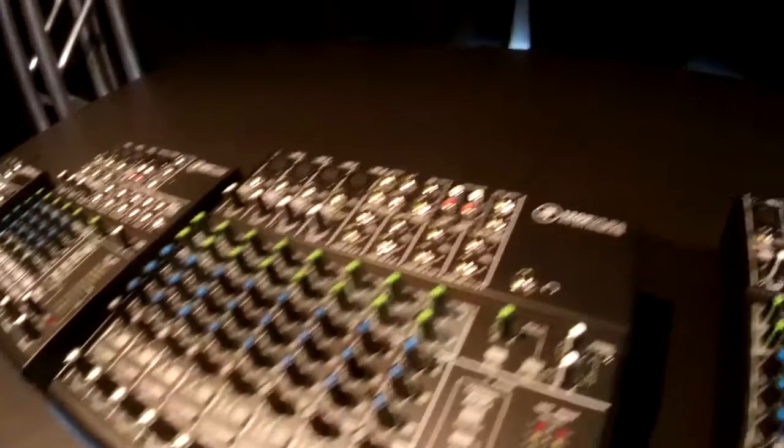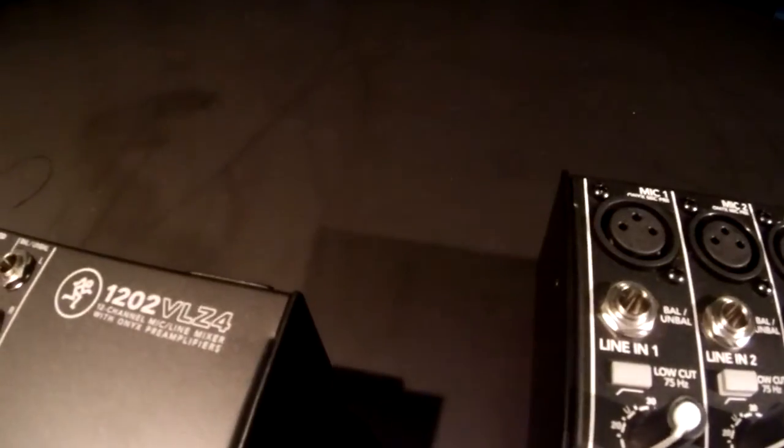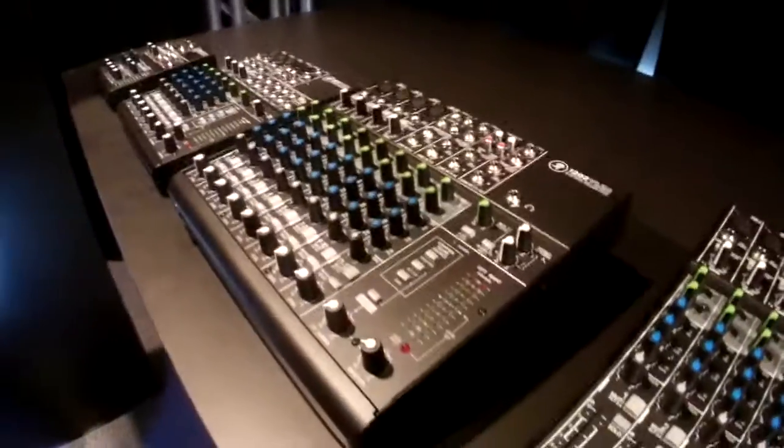I remember it was just the 1202. Exactly — and every keyboard player had to have one of these. We're now in the fourth generation of the VLZ series; the VLZ4 is actually the fifth generation overall.